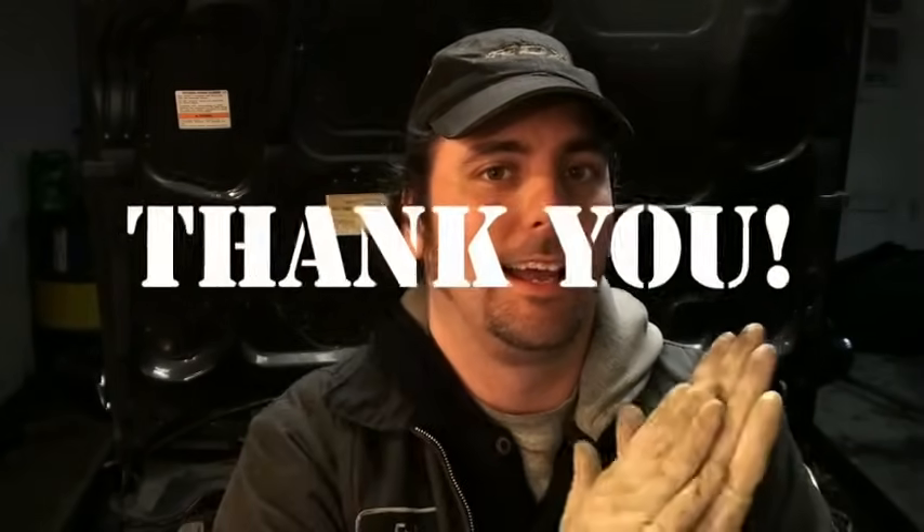Recently I hit the 500 subscriber mark. Today, as a little present to you the viewer, I've had a request — actually it's not the first request — for compression testing. What is it and why do we do it?